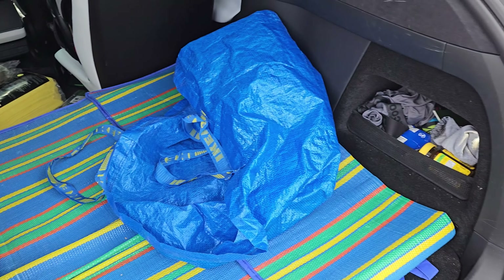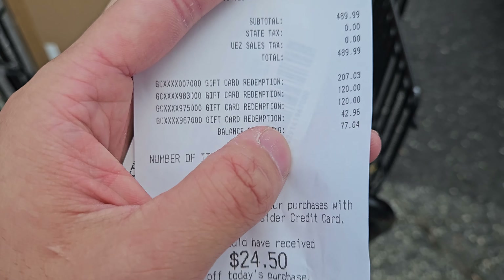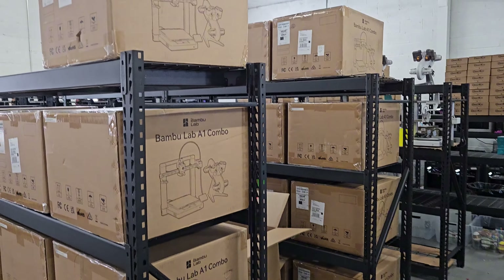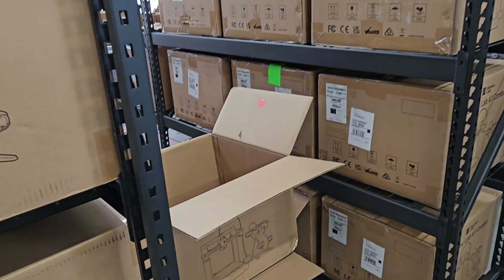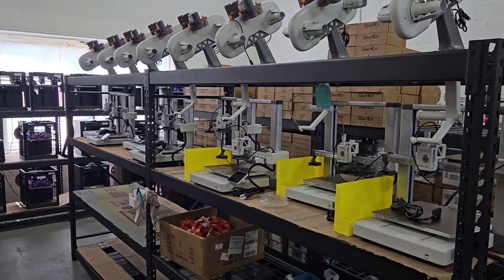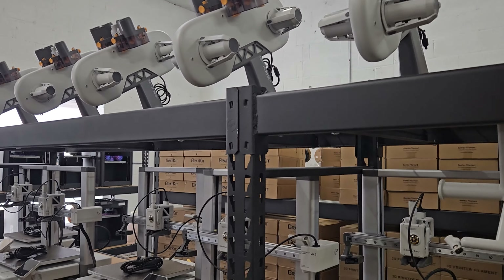After that, I ended up purchasing 40 more A1 combo printers directly from their website. Getting all of these printers set up in the warehouse took a lot of time — just receiving all of them, setting up the racks, and assembling each printer. Also, we weren't fully set up with the electrical system at the time, so we had to hire an electrician to come in and install more outlets and more breakers.